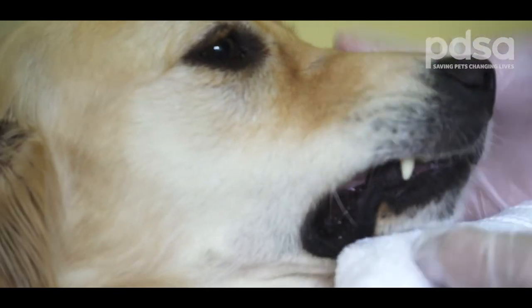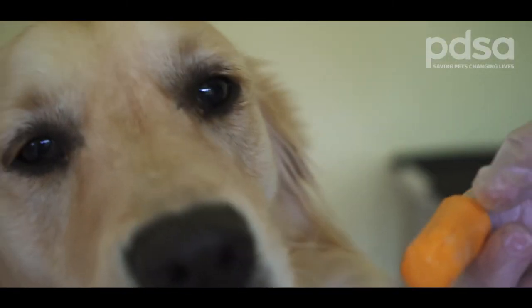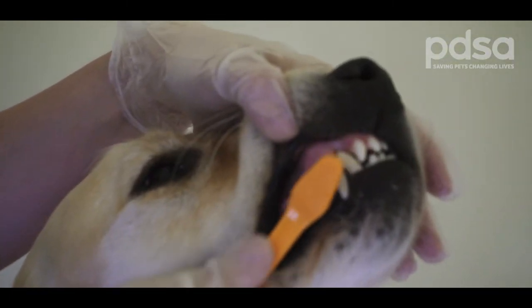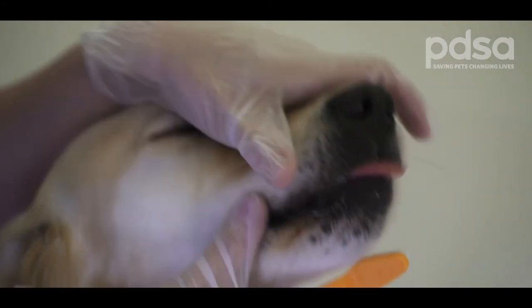When your dog is comfortable with this, apply toothpaste to your finger and rub along the gums and teeth, gradually progressing to a toothbrush. Once you've progressed to a toothbrush, do this a few times a week and build up to daily brushing.